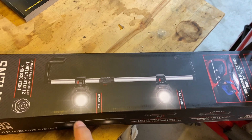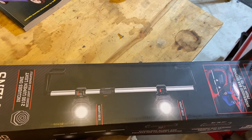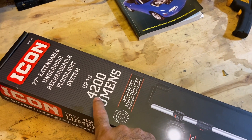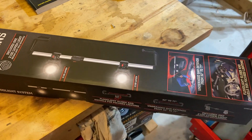So the light system consists of a bar and then two pads on the bar where you can stick a magnetic light. It shows two lights on the box, which is a little misleading. It says it's a 4200 lumen system, but 2100 because it includes just one light. I think that's a feature, not a bug, and I'll tell you why in just a second.